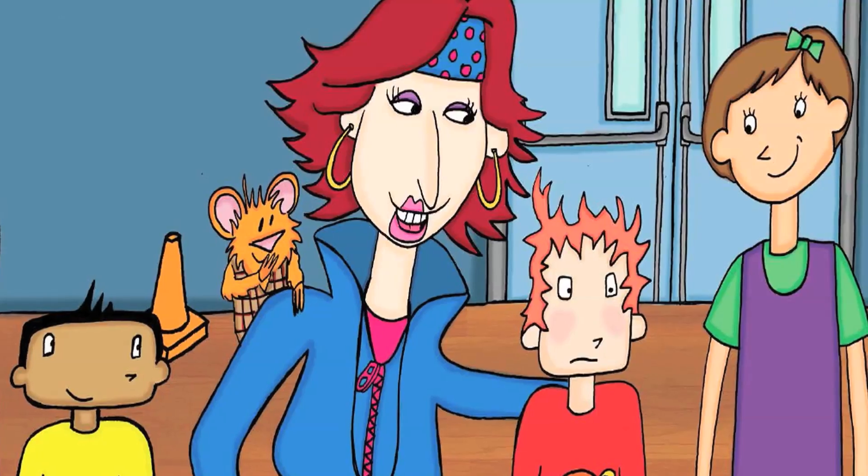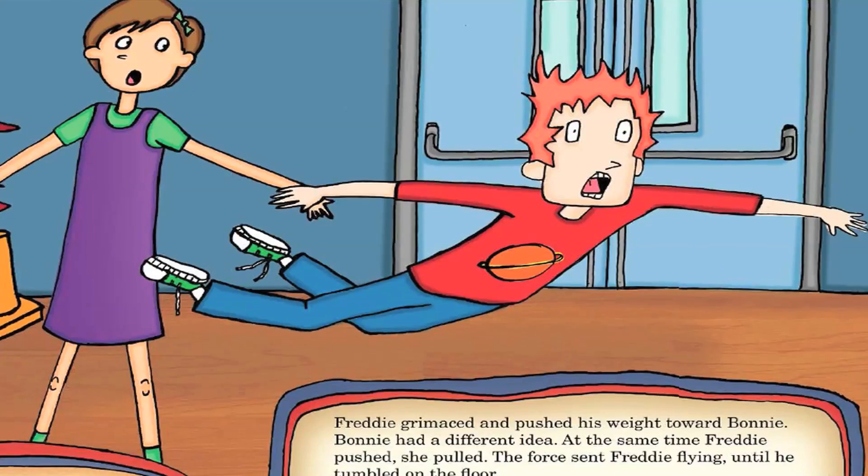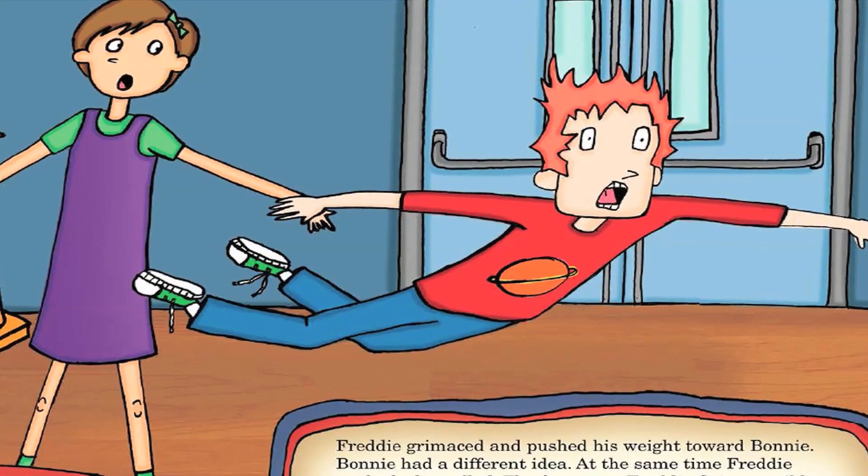Hi, I'm Terry Johnson, one of the co-authors of the Fuddlebrook series. I'm going to take you through the catapult activity from Freddie's dance lesson.